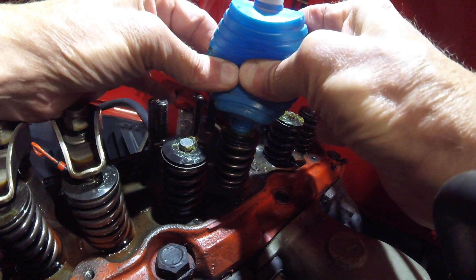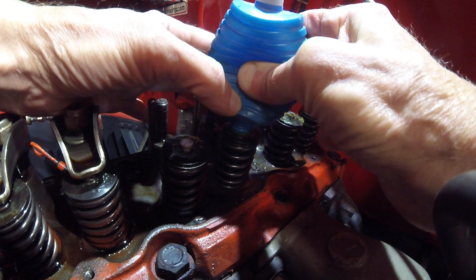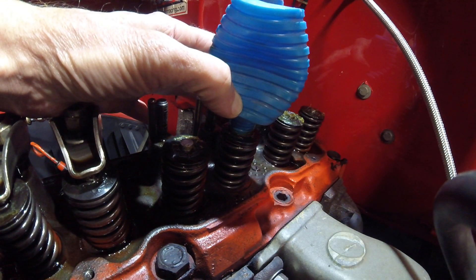Now we're going to check this one here — press nice and tight — see, that one there holds a good vacuum.